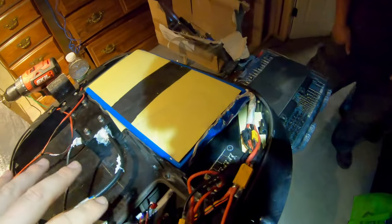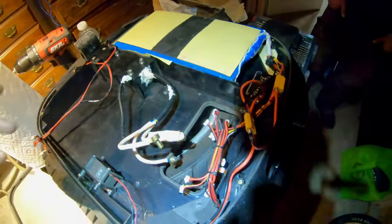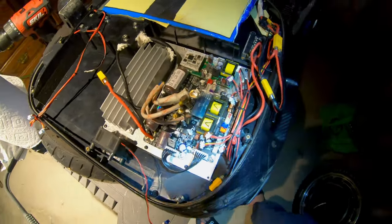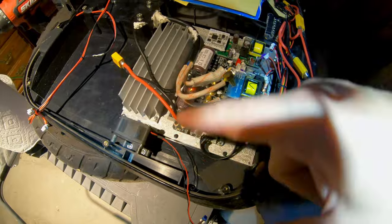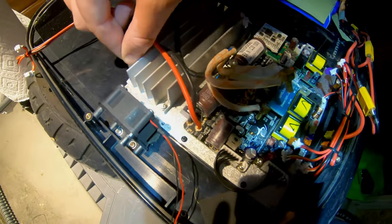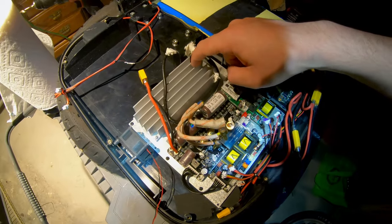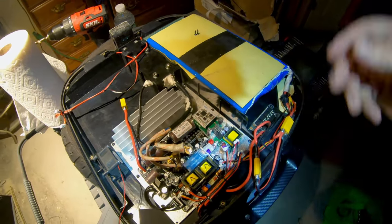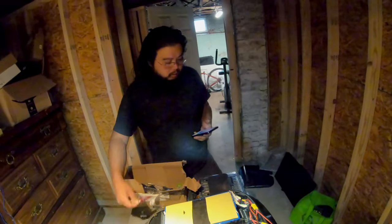We did a full inspection of all the wiring and everything seems to be in good working order. So we're going ahead and popping the new board in. We've got the new board all screwed back in and secured. We put a little bit of blue Loctite on a couple of the screws to make sure it holds stronger. Check by wiggling — the whole case moves but the control board doesn't move at all. That's important because if the control board shifts, you'll have issues with your gyro.